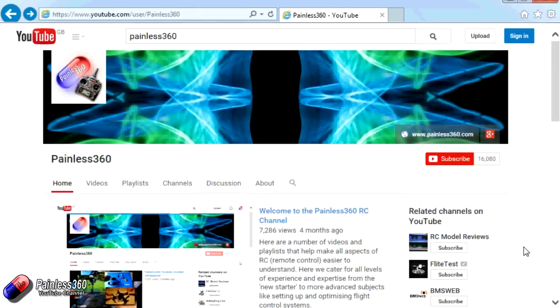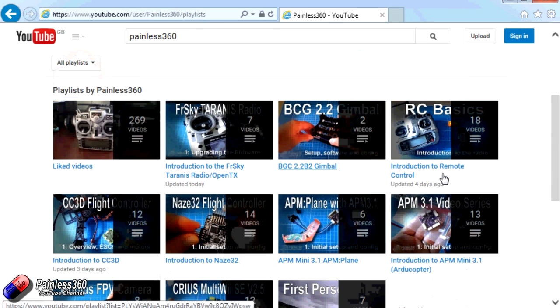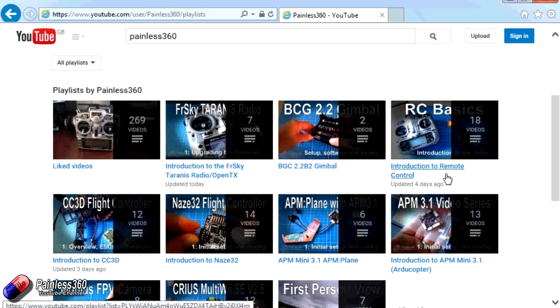Thank you for taking the time to watch. There are lots of other videos on the channel carefully ordered into playlists, so I'd recommend going into the playlist area of the Painless360 YouTube channel and having a look around. Thanks for watching — please like, subscribe, and happy flying.